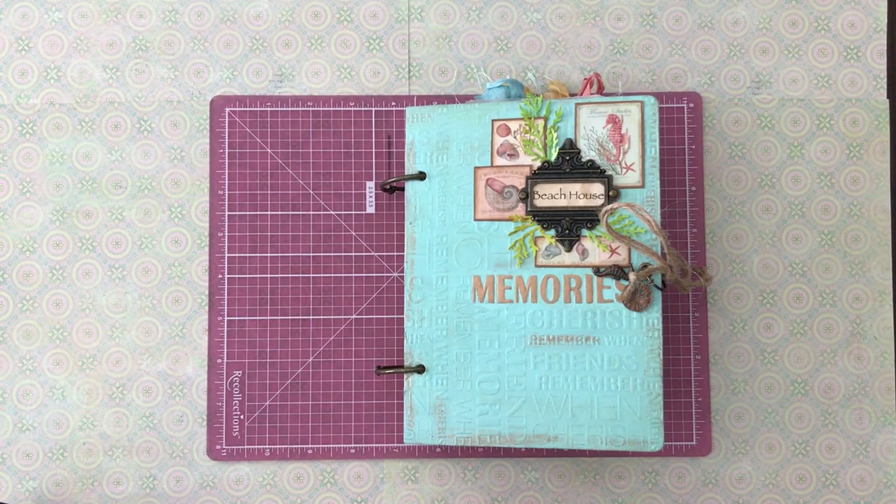I call this journal the Beach House Memories. The more I thought about it, I thought maybe it's a good time for it to come out because the vacation times are over. People still go to the beach, but the big rush is probably past, and you've gotten your memories in for the summer. So now is a good time, with the change of the season, to reflect on the fun days that you had at the beach.